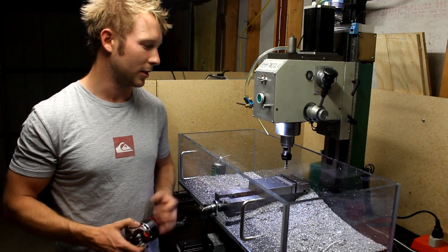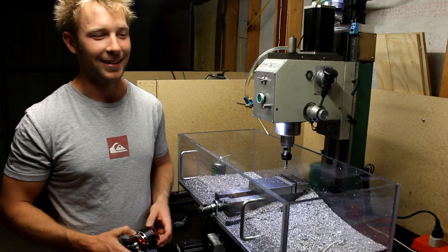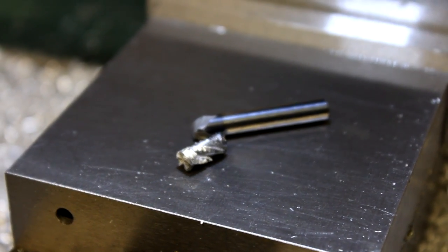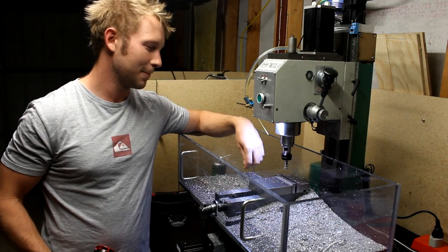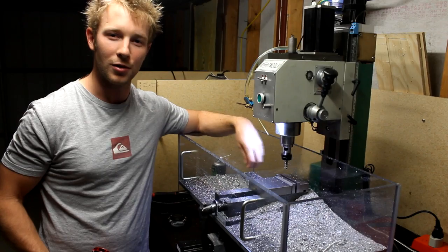The machine's running good. Did break one tool — one of my 6 millimeter roughing end mills got jammed up in a deep slot, the chips couldn't escape and it just clotted up. Anyway, I've got some shots of the machining process so I hope you guys enjoyed.